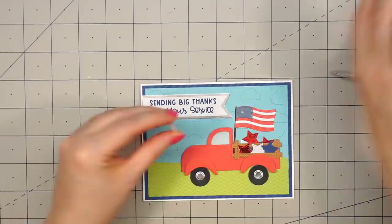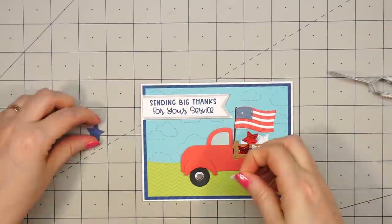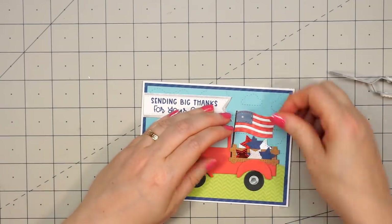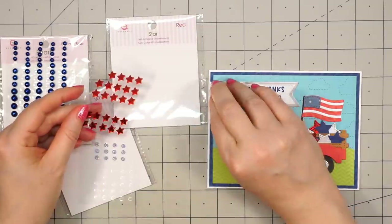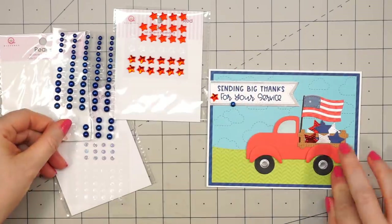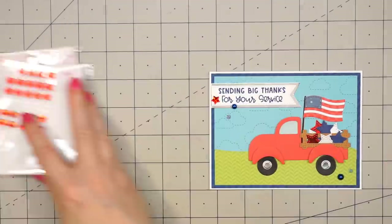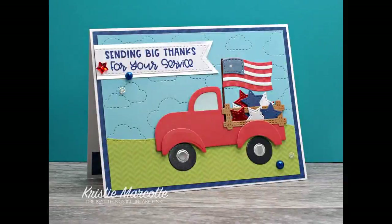I'll just add a few more — I want this truck nice and full of beautiful patriotic stars. I love this sentiment, and it's going to be perfect for giving cards to veterans on Veterans Day. For this final blue star, I decided to pop it up with one of the thin foam squares. Now I'll finish it off using some more bling — Queen & Company's red stars, blue pearls, and white petite posies. I didn't think the card needed a lot of extra bling. So there are the two finished cards using this design.